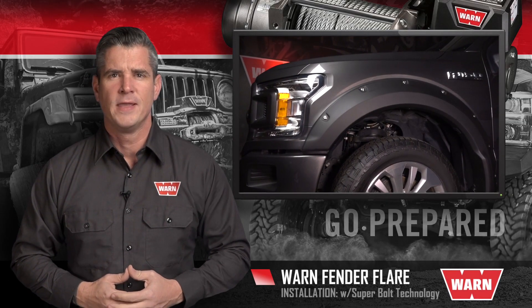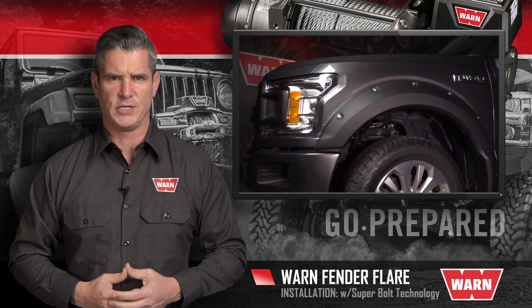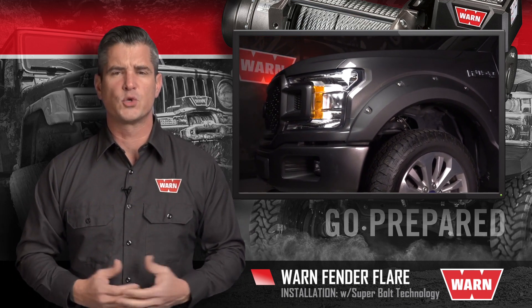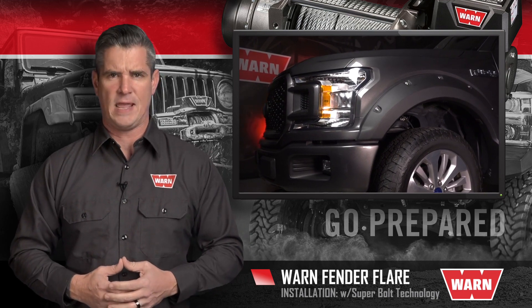Fender Flares by Warn. Introducing Super Bolt Technology. These are innovative flares that adhere directly to the body of your truck to eliminate vibration and paint damage.